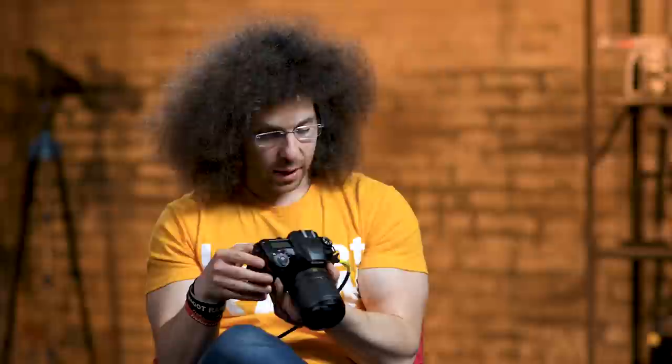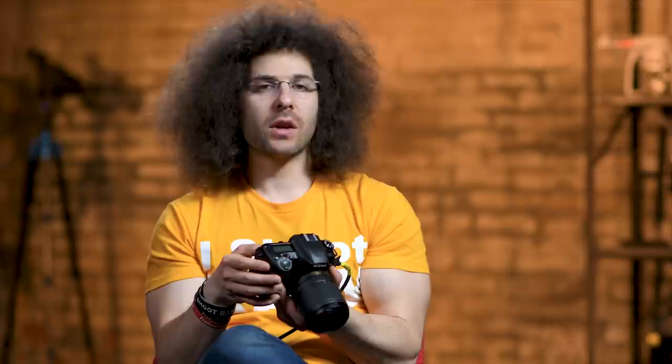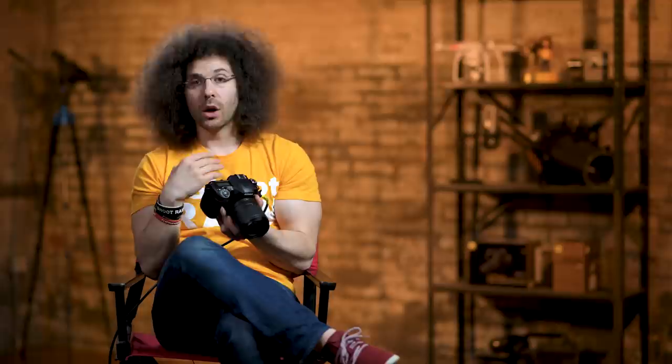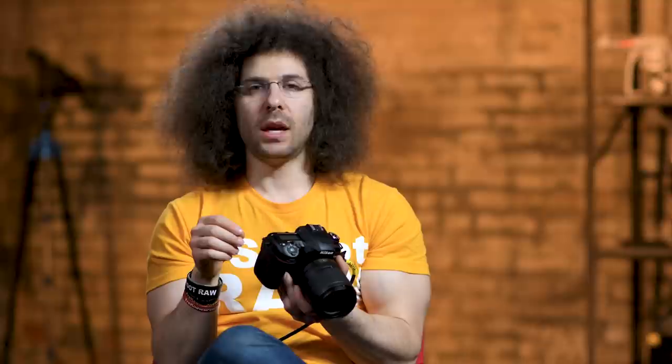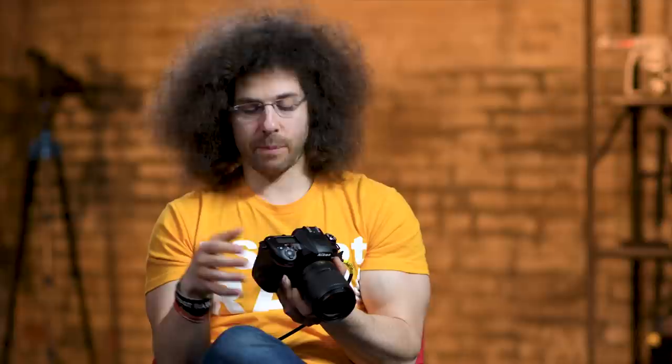Set picture control — this is where you set Auto, Standard, Neutral, Vivid, Monochrome, Portrait, Landscape, or Flat. Your JPEGs will save with this picture style baked in, so if you have Vivid selected, the image will be more vivid and you can't change that after the fact. If you shoot RAW with a picture style, it only affects the preview on the back of the camera; in the computer it's still just raw data and any picture style is wiped away. Important: if you shoot Monochrome and you're shooting video, your video will be black and white because that's what the picture style was set to.